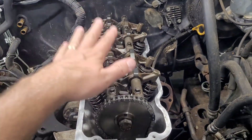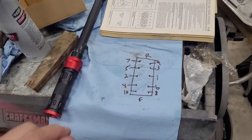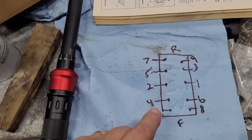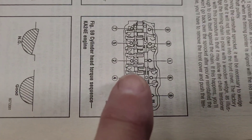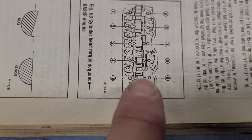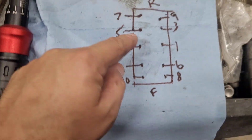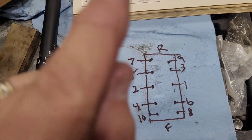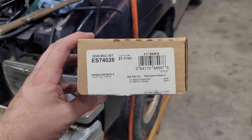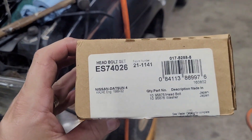Next we're going to torque the cylinder head down. This has 10 bolts — I've already got them down in there and they each have a bolt and a washer. The Chilton manual specifies a particular tightening sequence on page 3-19. The manual also suggests using new head bolts, not the old ones. These are Fel-Pro head bolts I got from Rock Auto.